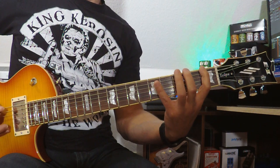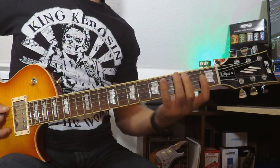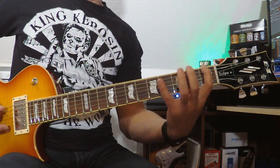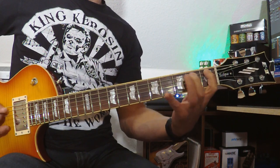And if you notice the tip — this is the bigger scale for the next one, but we are just using it on three strings, and returning back from the D string to the A.